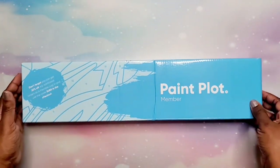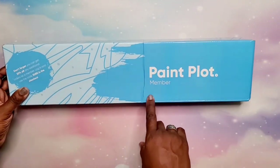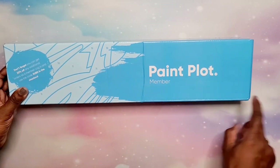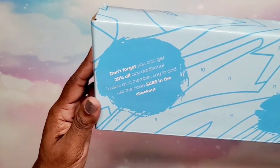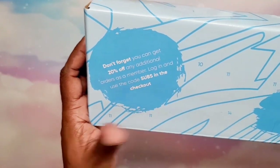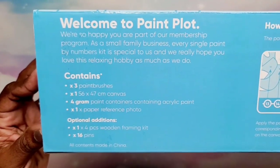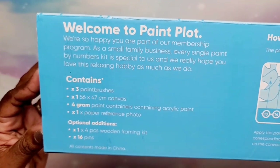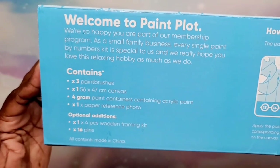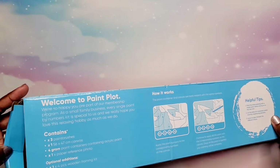Next up we have another paint by number — this is the member box. So if you are a member of their monthly subscription, your box will come looking like this. It says: 'Don't forget, you can get 20% off any additional orders as a member — log in and use the code SUBS in the checkout.' Again, on the back it tells you what you receive: three paint brushes, a 56 by 47 centimeter canvas, paint, a reference photo, your wooden kit if you added it, and 16 pens.